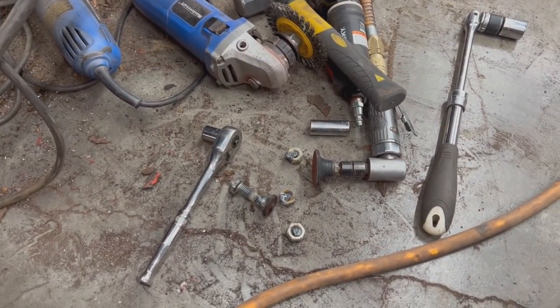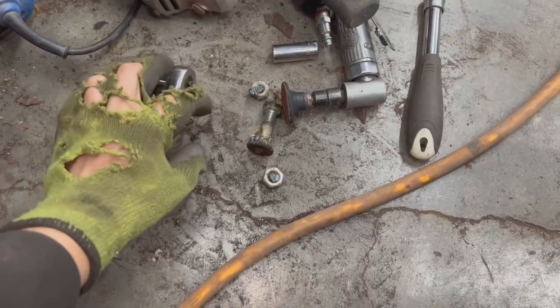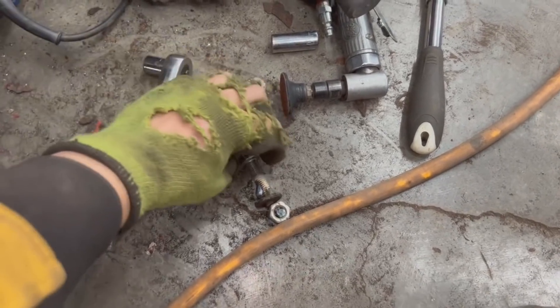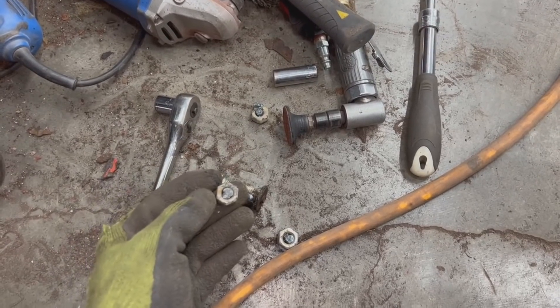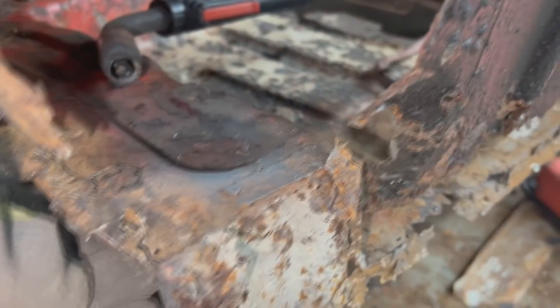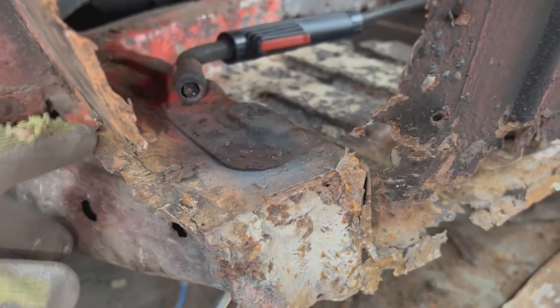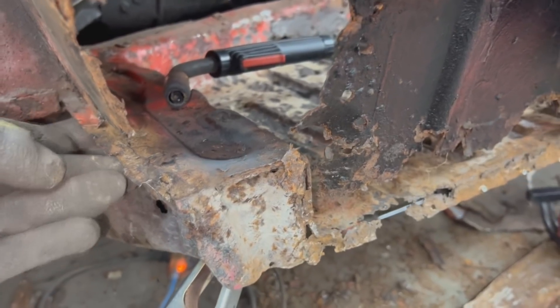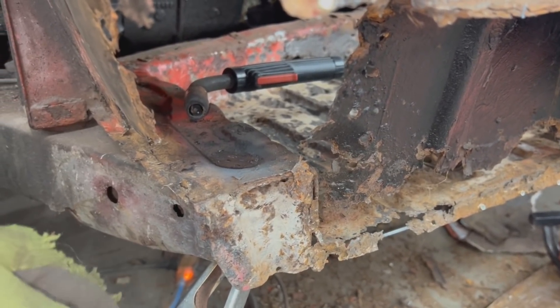After three nuts and one bolt welded to the bolt I was finally able to snap it. The nuts I just couldn't weld them properly — they always snapped. Finally I welded this bolt to the head of the other bolt and it snapped. Not the best option, but we have to repair this outrigger anyways. Let me keep cutting here now — I'm going to cut this corner off and we'll see if we can repair it off the car like on the other side.